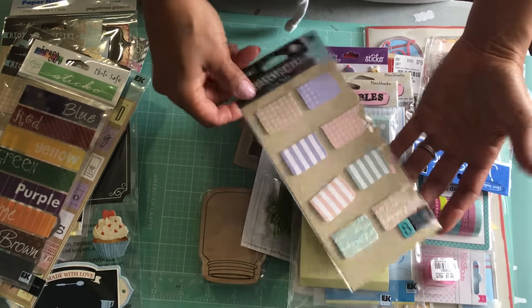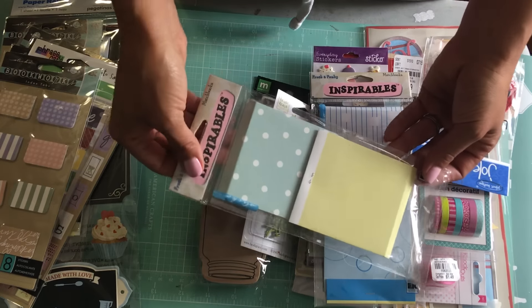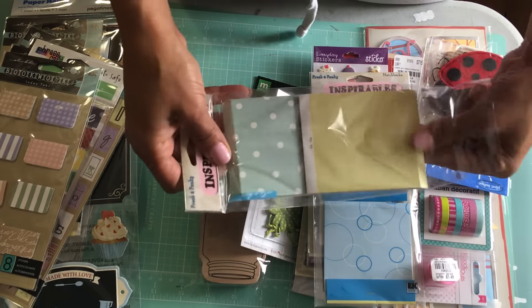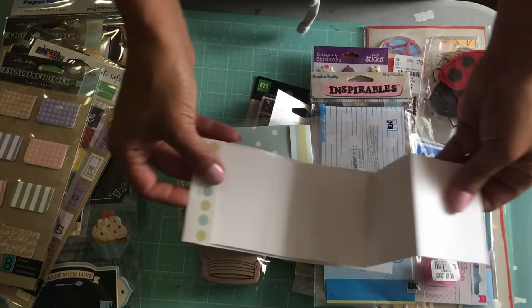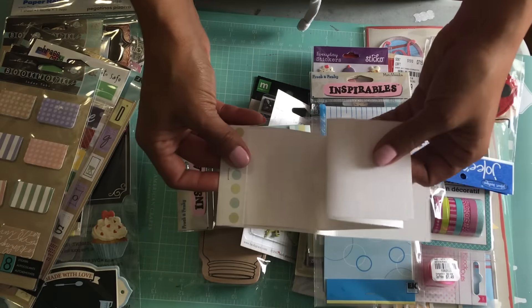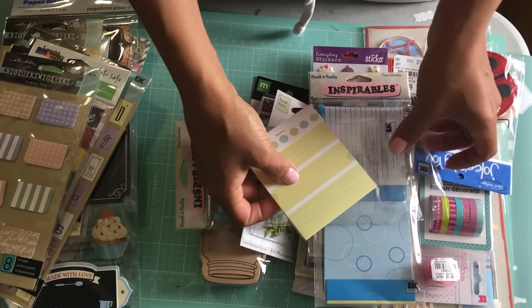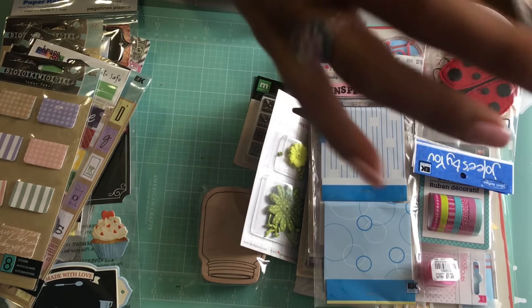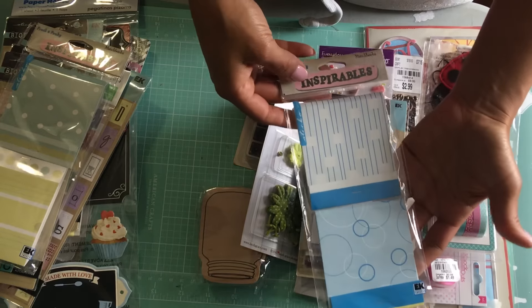These are match books and there are two in here. You can alter these match books. I'm going to open it up so you can see what it looks like — you open it up and it folds out like that. This would be really cute to alter for snail mail or for a little mini album. There are two in this pack, and then I've got another set of match books as well.